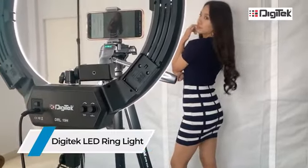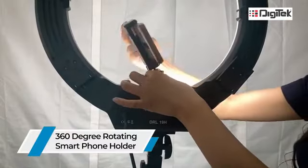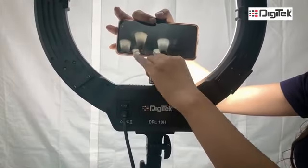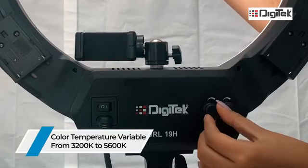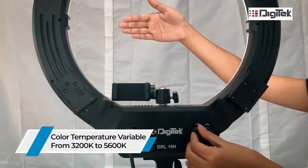I have been using the Digitech 19-inch ring light to brighten up my face on camera, and its bow head movement gives a resistive rotation to the phone holder. The color controls give me complete control over brightness and color temperature.